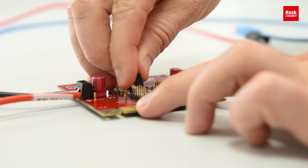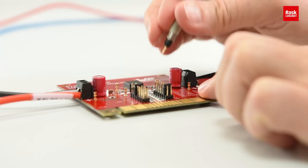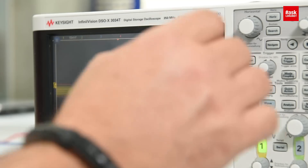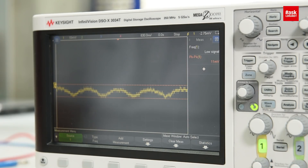We go across the output and attach the probe to the last output capacitor at 500 kilohertz switching frequency. The result is 11 millivolts maximum — a very, very low output voltage noise or output voltage ripple.